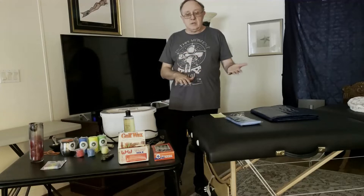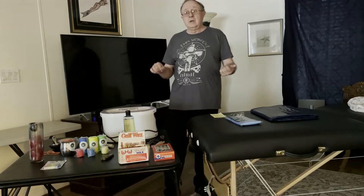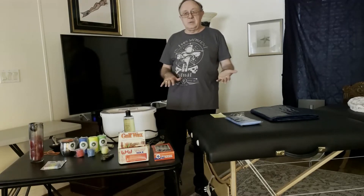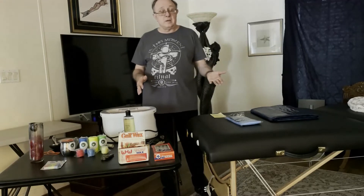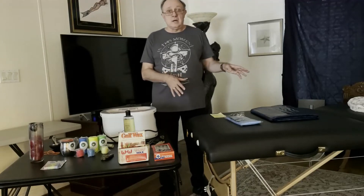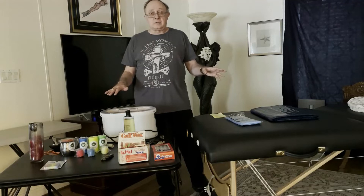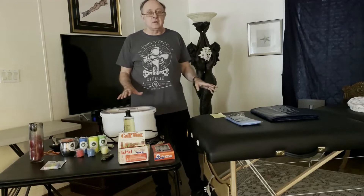So almost anywhere inside the house, even if you're waxing on a tile or a wood floor, yes, you could clean wax off of it, but it's not going to be as easy as if you just take a few minutes and prep the area. Now, if I'm setting up a dungeon in a garage or a warehouse and that garage has polished concrete floor, then that polished concrete is perfect for a wax play area.